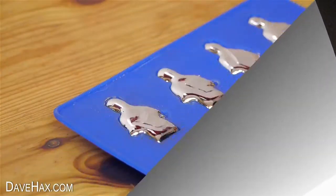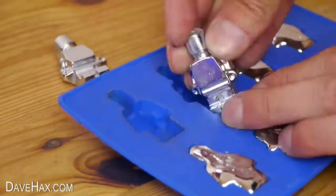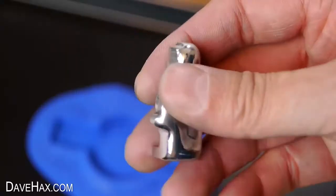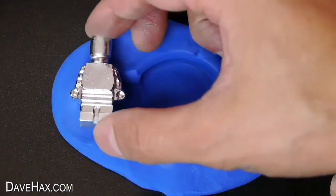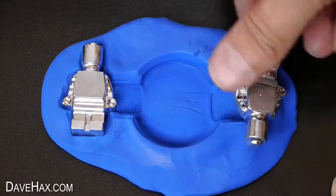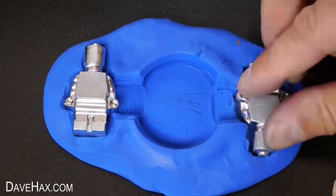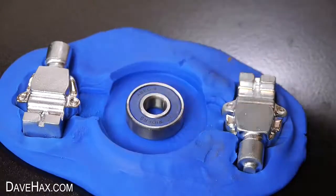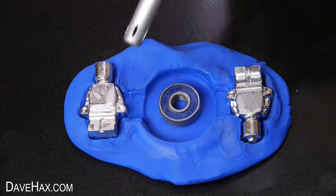Once your figures have cooled down, remove them from the mould — they look really good. We're going to embed them in the mould at the end of the channel, one here and one the other way up here. Try to make them evenly spread from the centre, then place a bearing in the middle. I used a lighter to warm up and melt the sides of the figures.